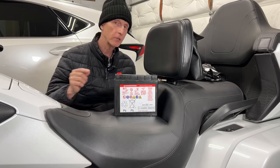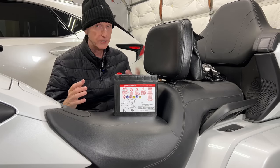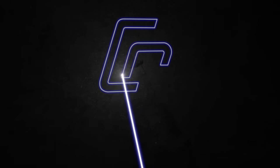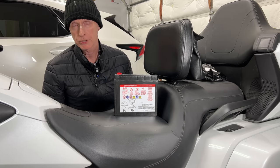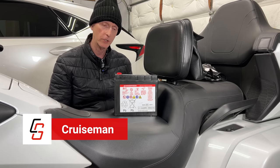It's time to replace the battery on this 2018 Honda Goldwing. Welcome to Cruiseman's Garage. Today I'm going to show you how I'm going to replace the battery on this 2018 Honda Goldwing.